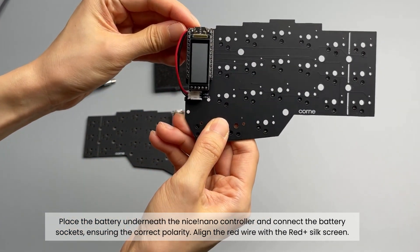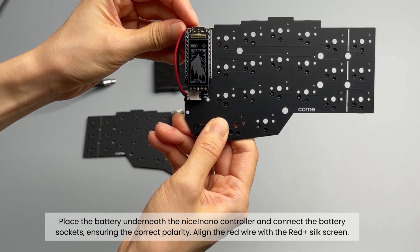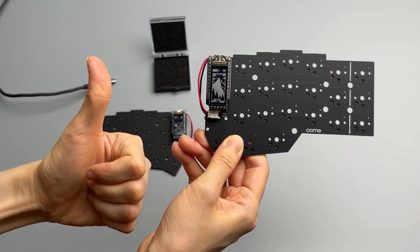Perfect! Once the battery is connected, you should be able to wirelessly connect the keyboard to your computer via Bluetooth.